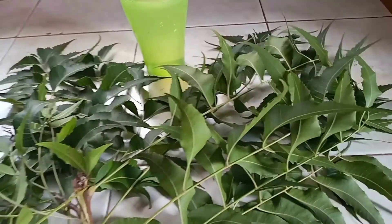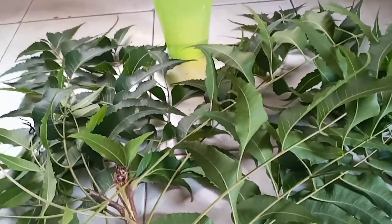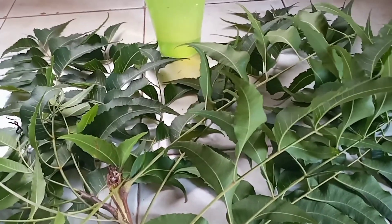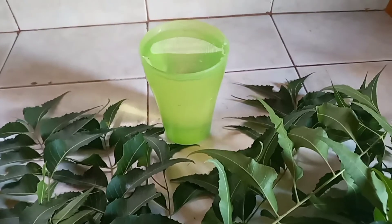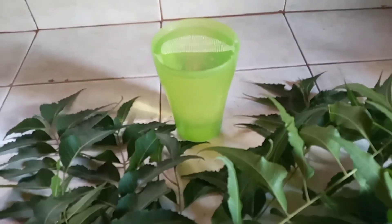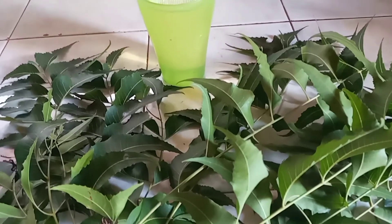Here are the ingredients. You will be needing one bunch of Neem leaves — just cut a bunch and have it ready to boil. Then you will be needing about 4 cups of water. So let's go ahead and make our Neem Tea.